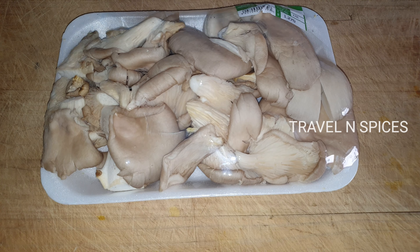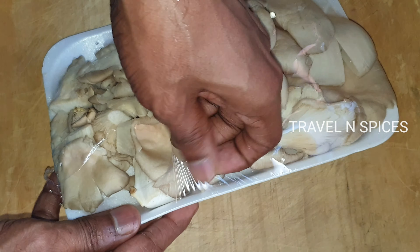I put a Koon in here. We are going to open it and clean it.